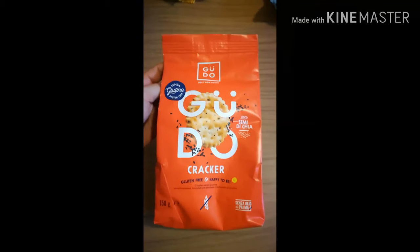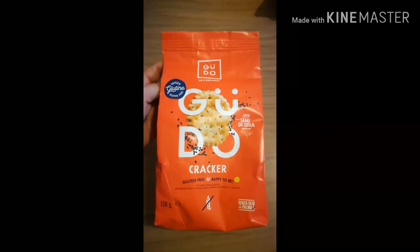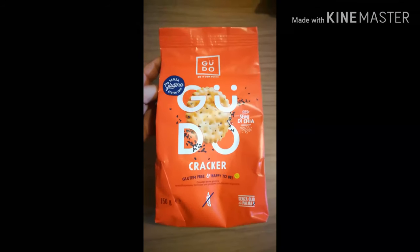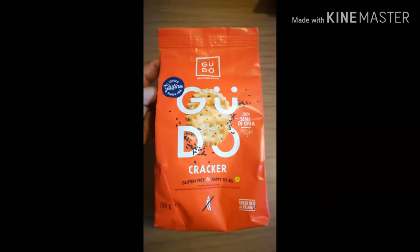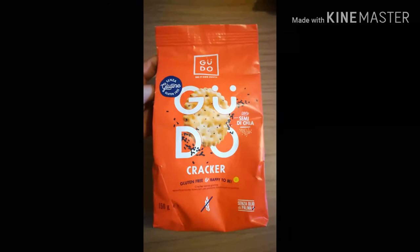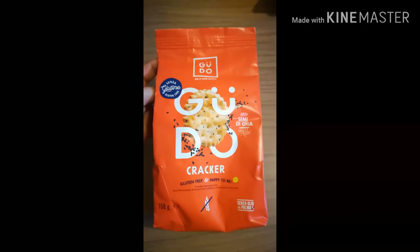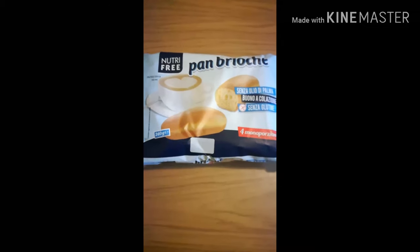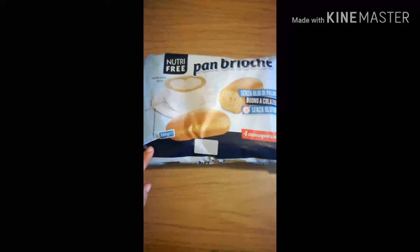Ho preso questi cracker della Gudo con i semi di chia, non mi sembra che li abbiamo mai presi. Visti così mi ispiravano, sembrano tipo i nostri tuc, o i ritz che sono rotondi. Vediamo come sono.